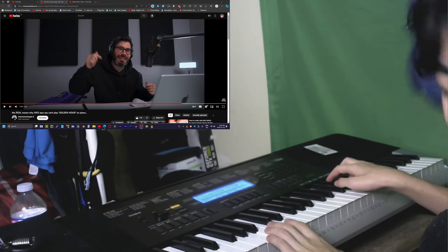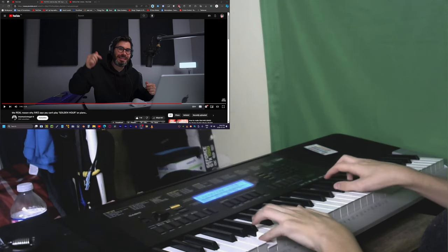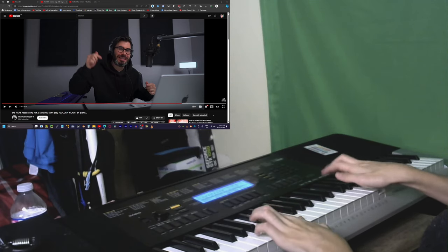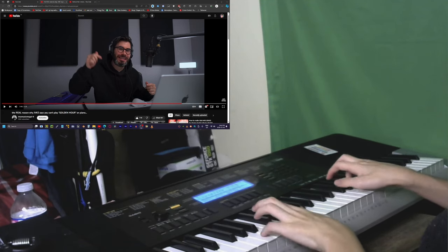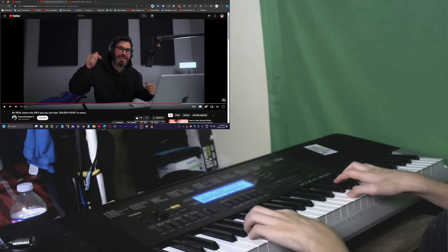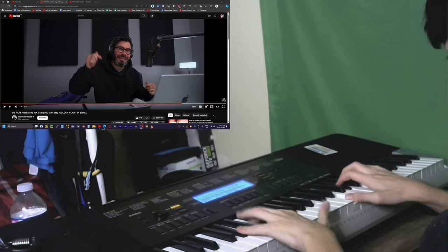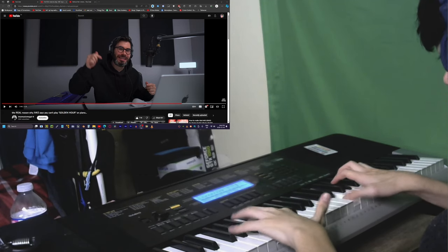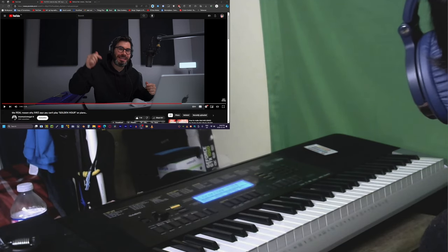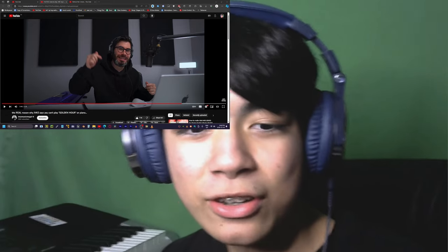Sounds just like the original. Sounds just like the original, doesn't it? Or maybe I just suck at piano.